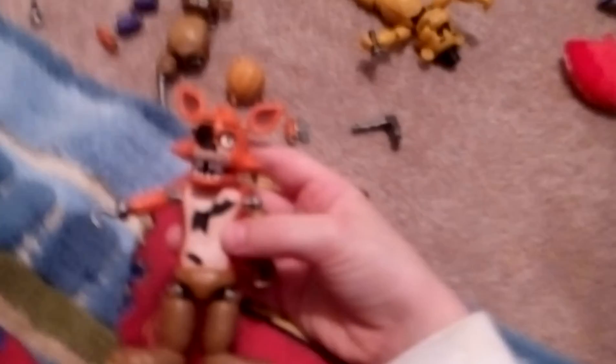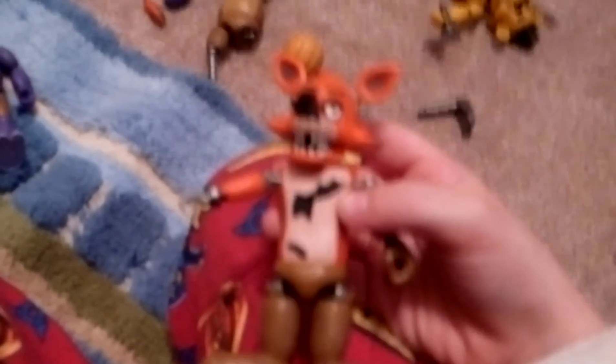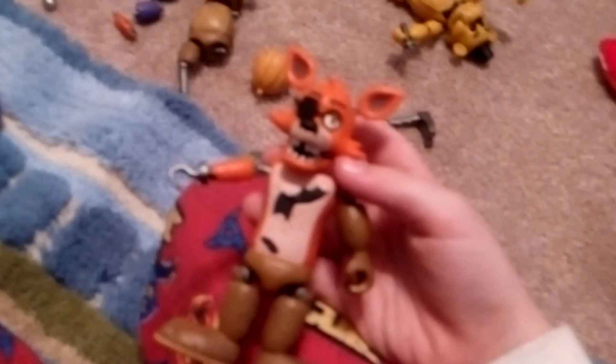Foxy is the last one I'll make. I made another one for Foxy and I'm gonna call it Fred Fox, because I was like Freddy and Foxy. But anyways, bye!